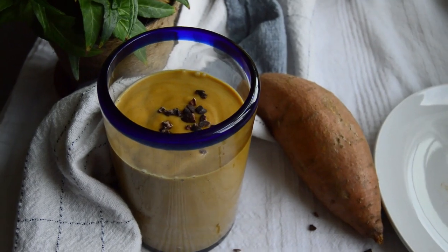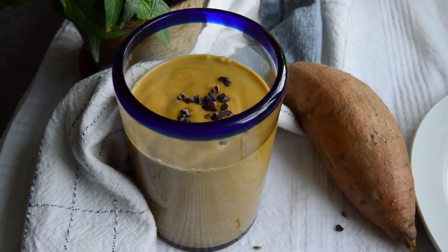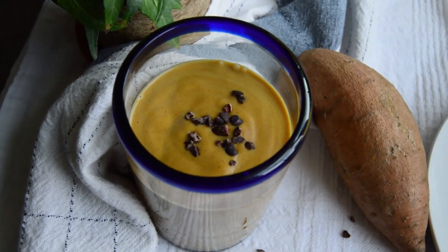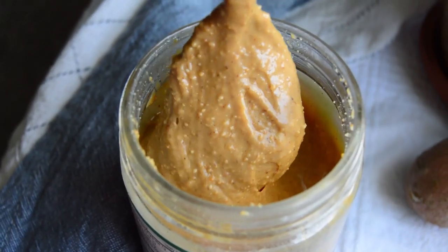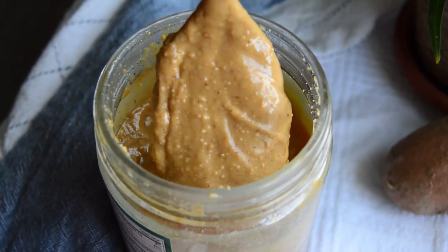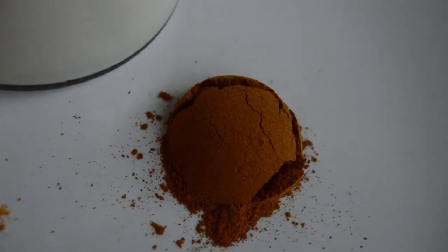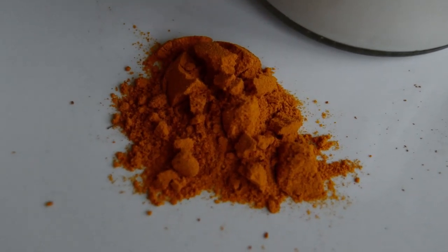The smoothie is all about keeping it simple and delicious with extremely nourishing and basic ingredients. The sweet potato and banana add a variety of vitamins and minerals along with fiber and sugar, while the peanut butter brings a dose of protein and fat, which are super important in any meal to help you feel satisfied. And last but not least, cinnamon and turmeric are super duper spices with their potent anti-inflammatory properties and antioxidants.